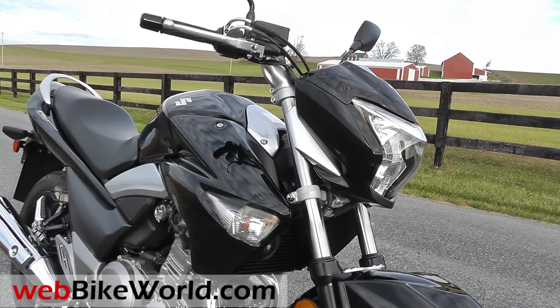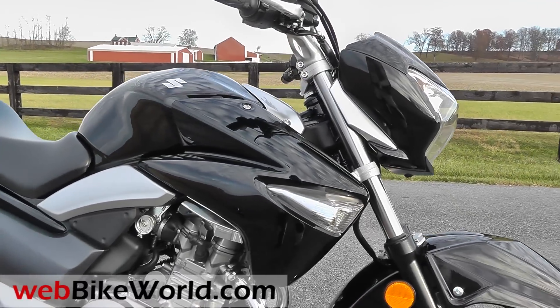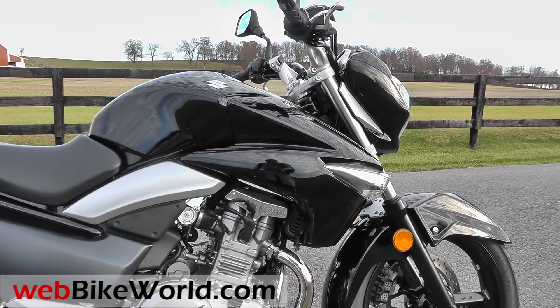We'll be adding accessories, luggage — including a top box and tank bags — lights, horns, and any other goodies we can think of. Be sure to check the WebBikeWorld.com Suzuki GW250 blog.